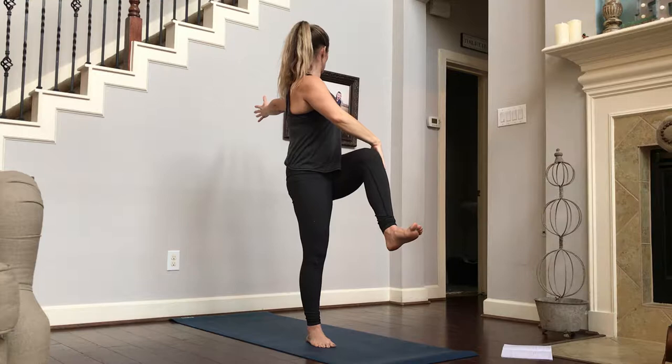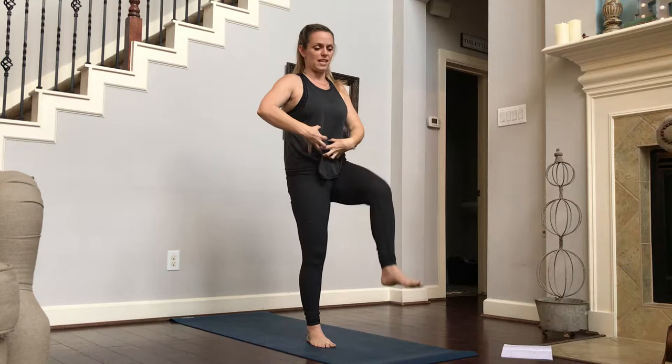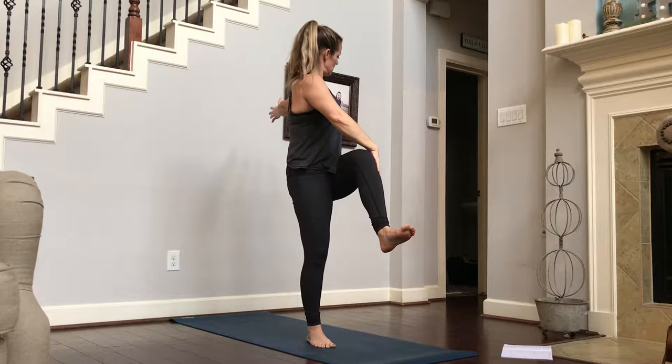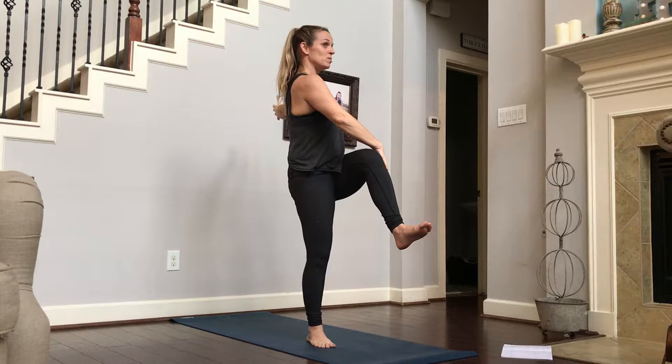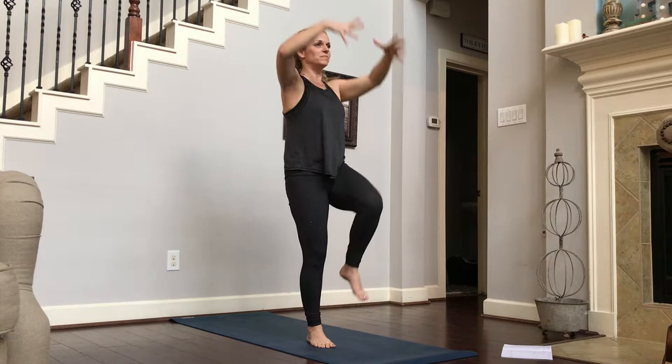Exhale, twist. Just remember that core engagement. The more that you engage that core and bring that belly in, the more twist you'll feel in your spine. It actually feels really good. It's that same feeling we get when we used to pop our backs and twist into it, because you're giving your spine a little extra movement than usual and in a direction it doesn't get to go very often.